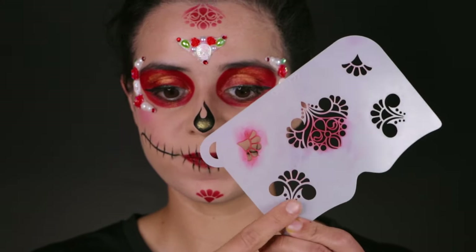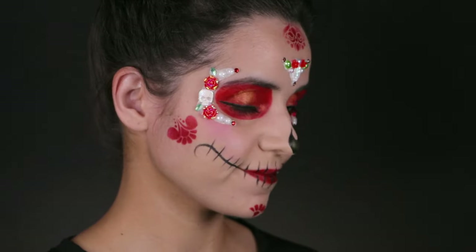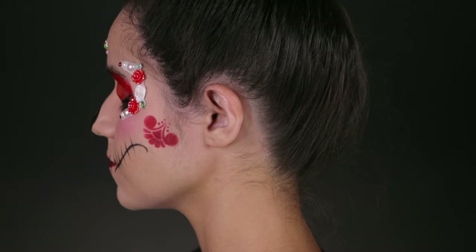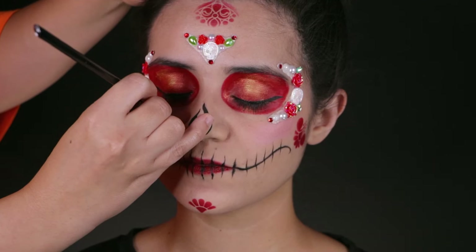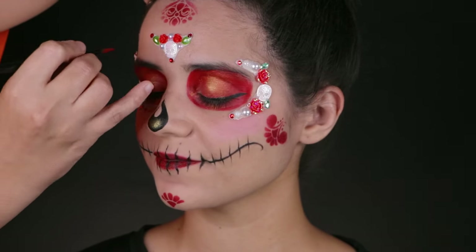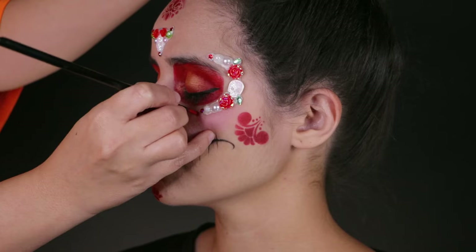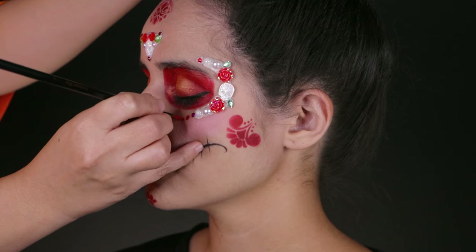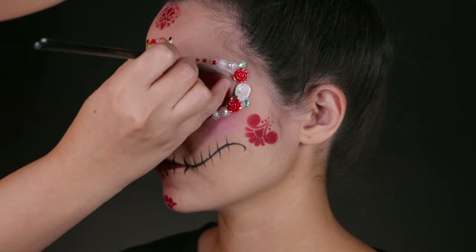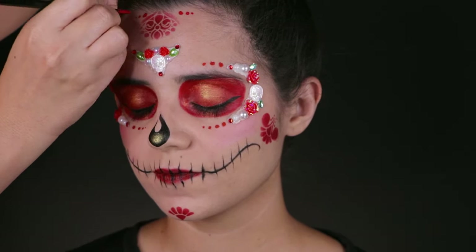Then with this next stencil, we're going to do the cheek area where the sideburn meets the cheekbone, using the same technique loaded in red. You want to make sure the kabuki brush is slightly dry because if it's a little too wet, dealing with stencils can be very difficult. Then with a number four Mark Reid loaded in red, you're going to add some dots. The Mark Reid makes the best dots on the planet, so do invest in one if you're adding a lot of dots to your designs. For this design I wanted to make it as simple as possible but still look very impressive — adding the gems and the dots really brings it together.